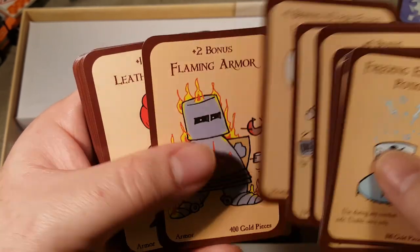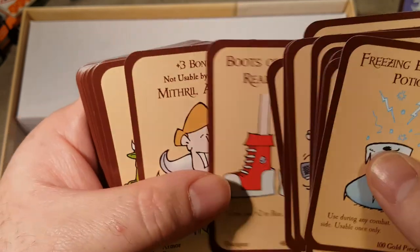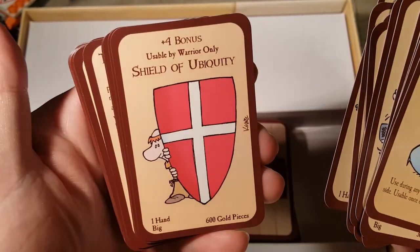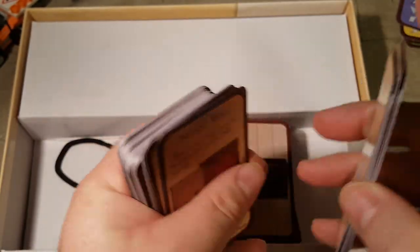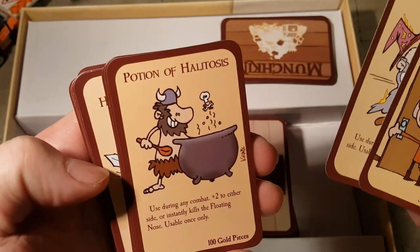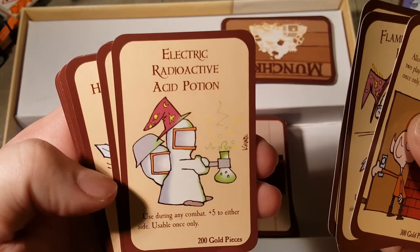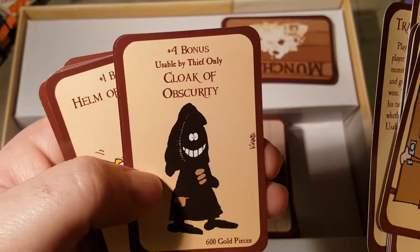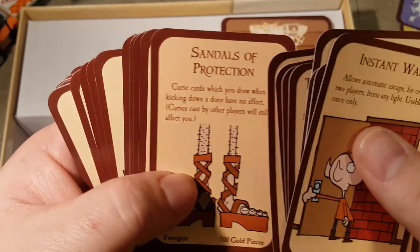Horny Helmet, Flaming Armor, Leather Armor, Boots of Running Really Fast, Mithril Armor, Rapier of Unfairness, Shield of Ubiquity — I'm gonna have to look up what Ubiquity means, I know the word but I need to be reminded — Instant Wall, Flaming Poison Potion, Potion of Halitosis, Wishing Ring — steal a level — Electric Radioactive Acid Potion — lots of multi-potions here — Transferral Potion, Cloak of Obscurity, Boots of Butt Kicking — classic — Helm of Courage, Sandals of Protection, Magic Missile.